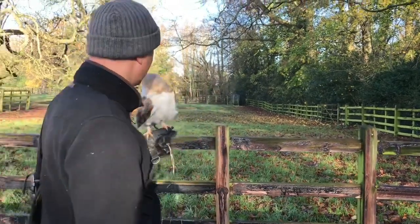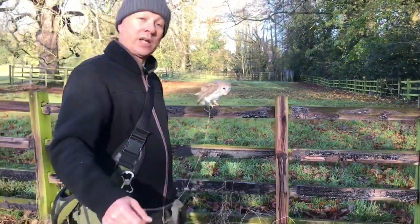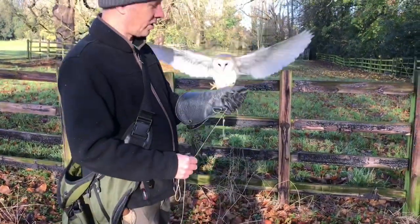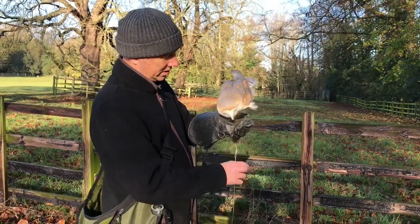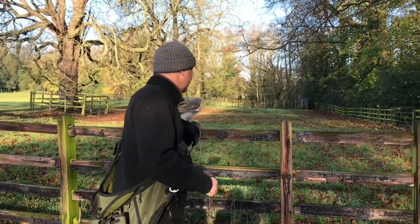See what she'll do. Keep the slack of the creance line under the control of your little finger. Remember, she's already trained — we're using her as an example.